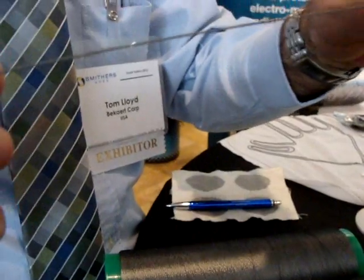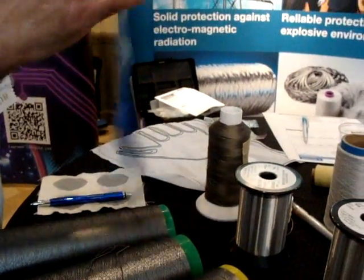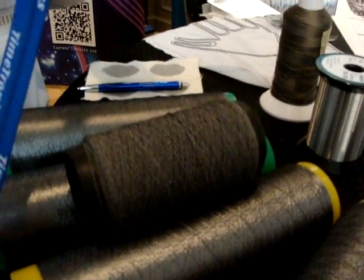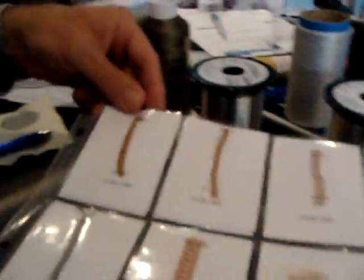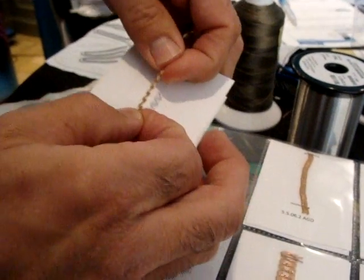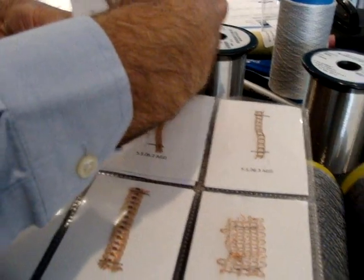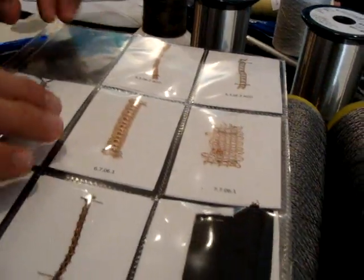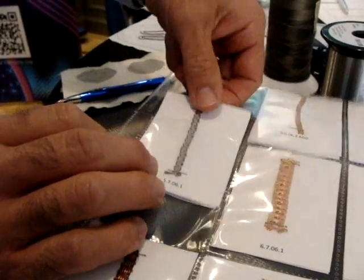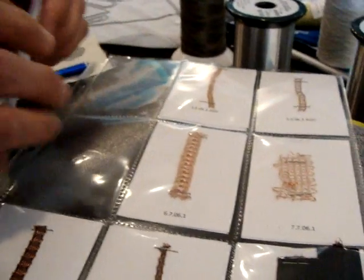This one is wrapped around a Lycra core, giving it stretch — you can see it stretches nicely. This elastic actually has that conductive yarn in it. These lace structures aren't coated or insulated — they're made with either the copper-clad steel or the stainless steel yarn, giving a conductive component that has stretch. We can do any of the yarns in lace structures — copper clad or the VN stainless steel yarns.